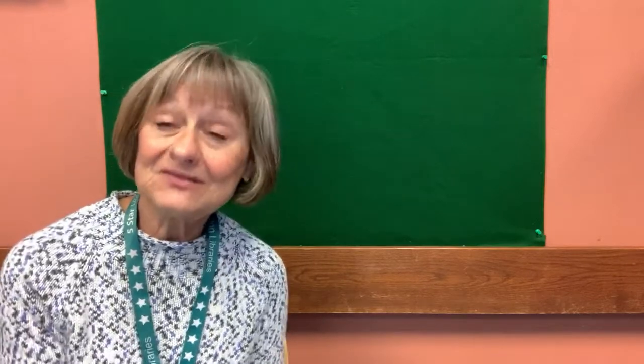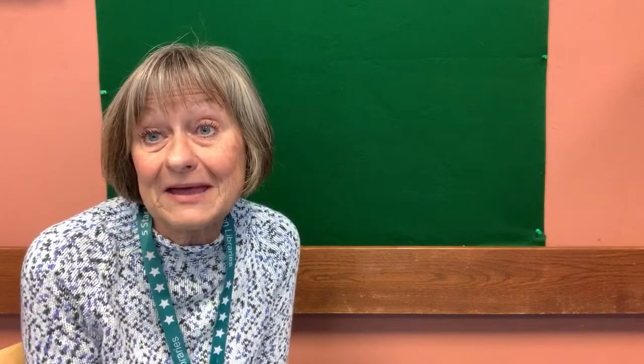Hello, everybody. Welcome to Worthington Library's online storytime. I'm Miss Jenny and I'm from Northwest Library and I'm here to bring you another storytime today. Today's theme is about staying healthy. But we're going to start off our storytime with our beginning song, which is 'The More We Get Together.'